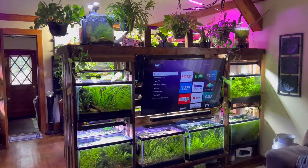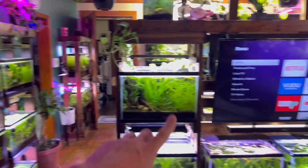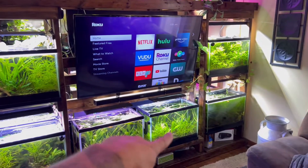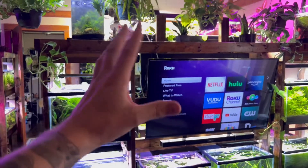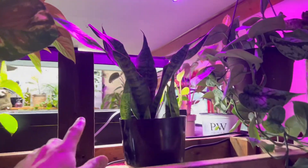As you can see, we love ourselves some houseplants and fish aquariums. By the way, if you guys like fish aquariums, I have another YouTube channel called Palmer Aquatics — we just hit 60,000 subscribers. So let's find a cool snake plant.